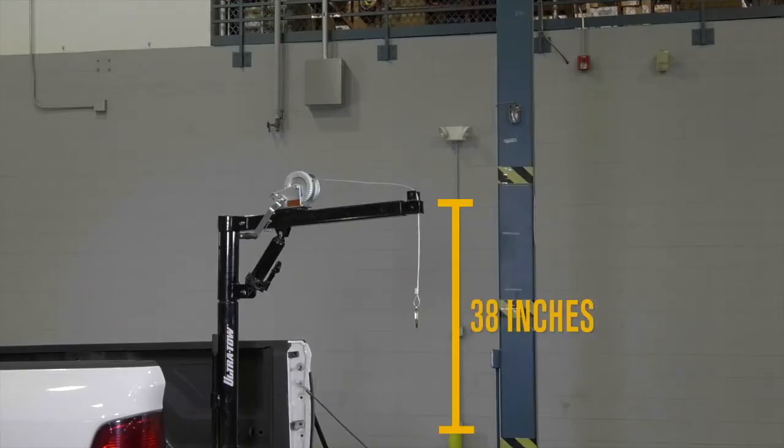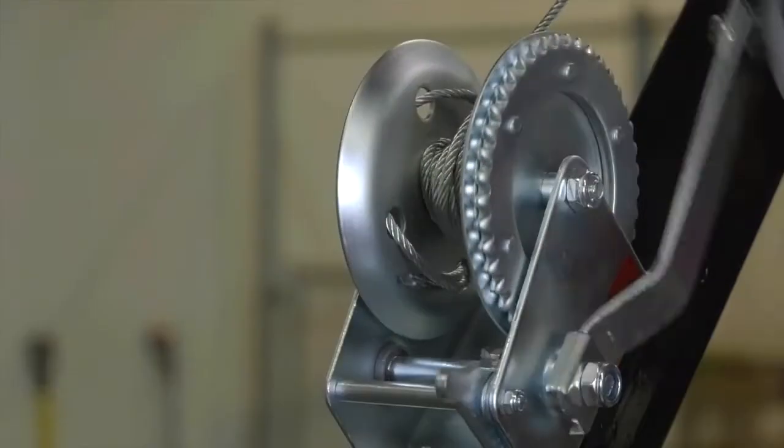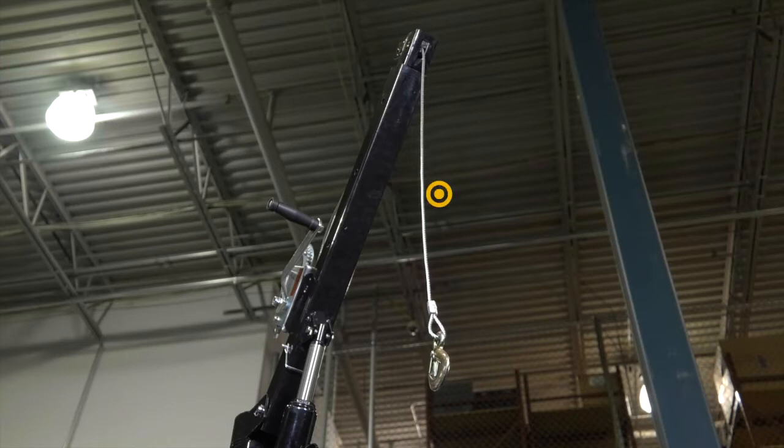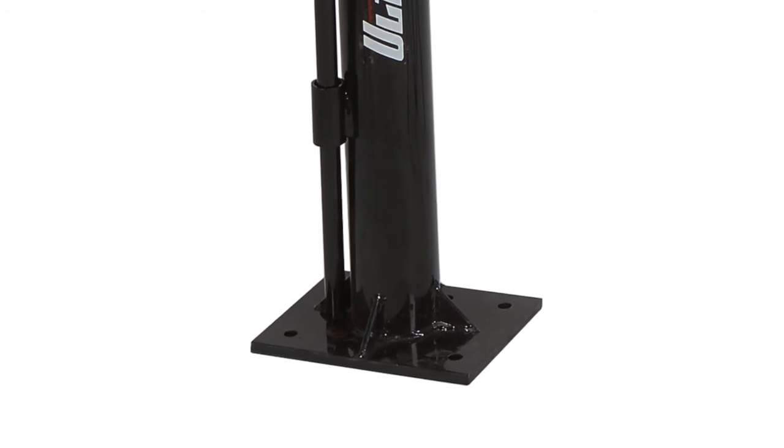Raise and lower loads from 38 inches to 84 inches high with the manual winch and 16 feet of cable. Easily mount it to your truck or trailer bed with the steel base plate.